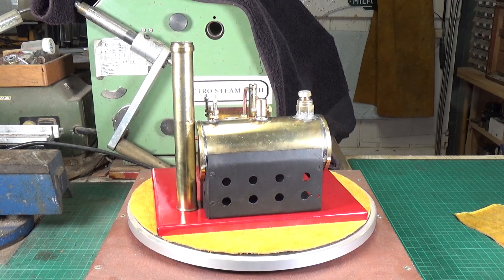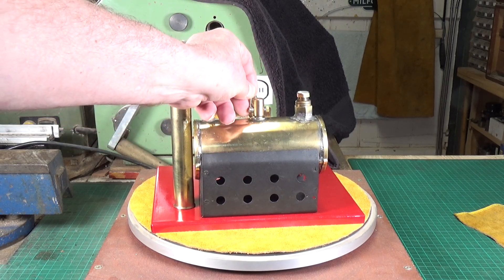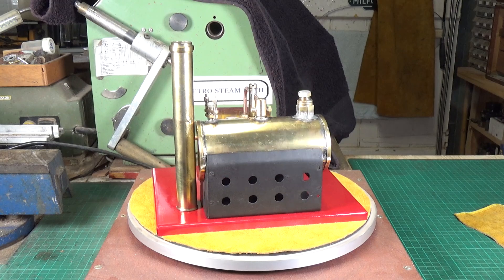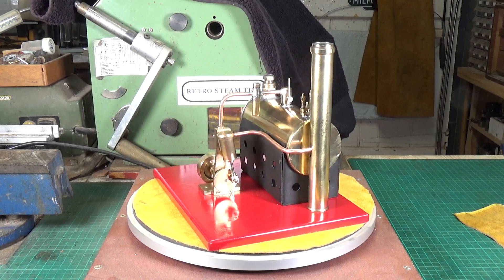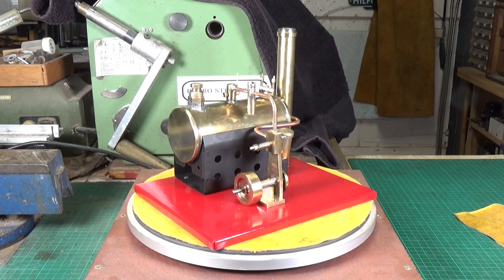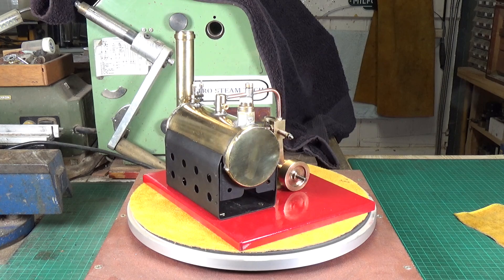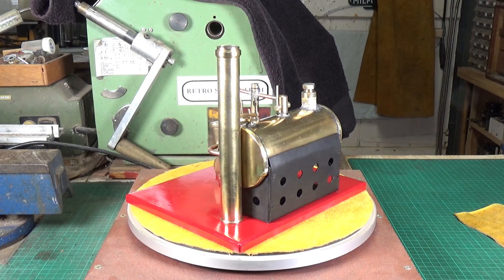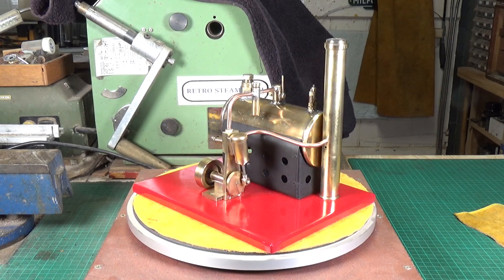The engine turns over really well. I did run it on air and it runs fine, but as we all know that doesn't mean it's going to run on steam. I've made a new regulator valve for the steam dome and that seems to work okay — again, we haven't run it on steam so I don't know how well it'll function once everything gets hot. The only thing I haven't done yet is refurbish the burner, but we're not going to be using it anyway. I'll give it a go with a wire brush and then paint it with some high temperature engine paint.